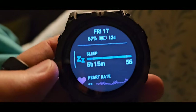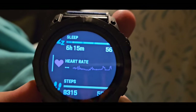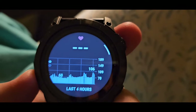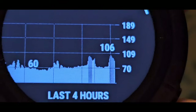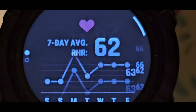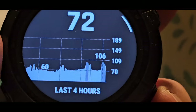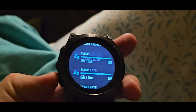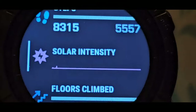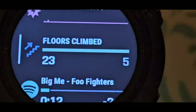Now the Garmin Fenix — touch is disabled in sleep mode. Here's the heart rate info: lowest of the day was 60, highest was 106 — it was a pretty chill day. Scrolling down: steps 8,315, flights of stairs 20.